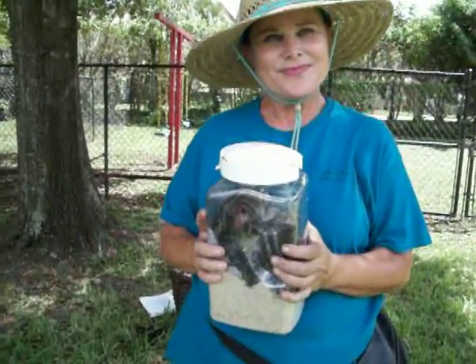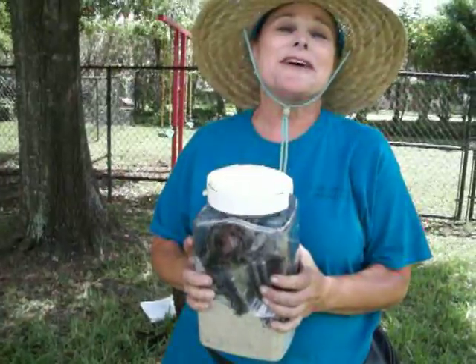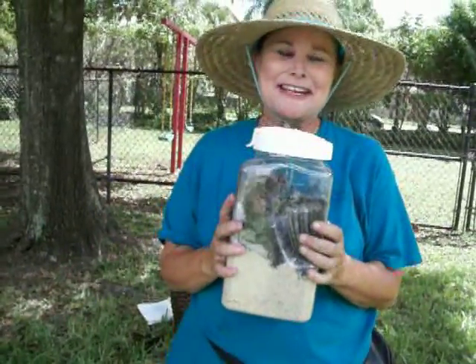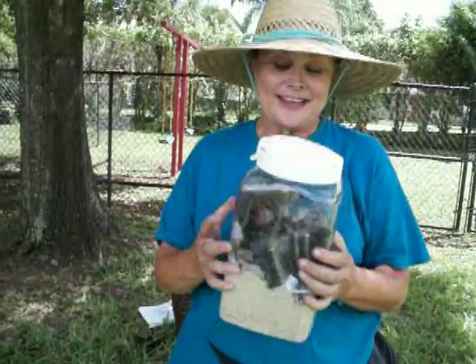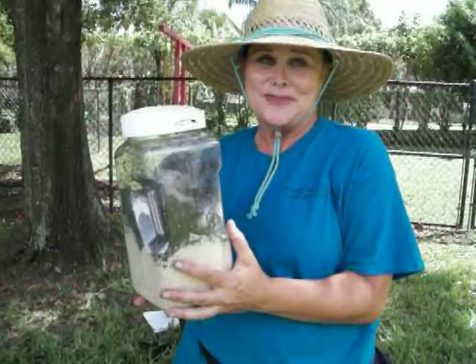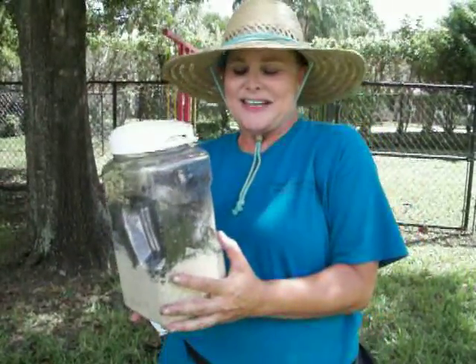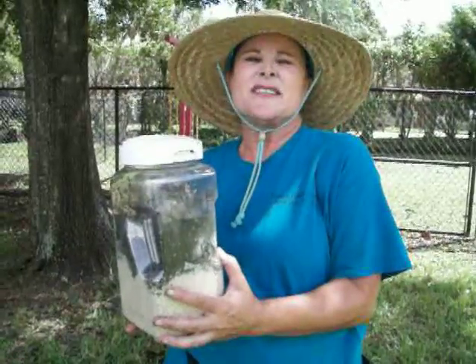And then when is it time to put the worms actually in your garden? Well, I would put them in my garden now instead of putting them here, but my garden's not ready. So after they're in here and when our garden is ready, I'll have the kids just take them out and put them in. It's not a step that you have to do before you put worms in your garden — I'm just doing it because I want to see the kids scream.